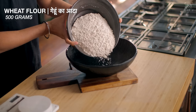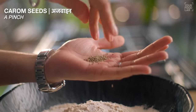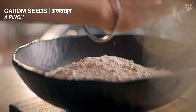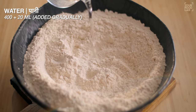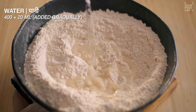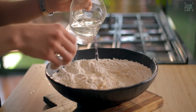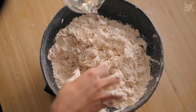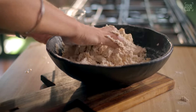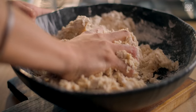In a big bowl, take half a kilo of flour and the dry ingredients. I've taken about 400 ml of water, and you have to add this water gradually to prepare a semi-soft dough. I started with 400 ml and added about 20 ml more, so I used approximately 420 ml of water total.